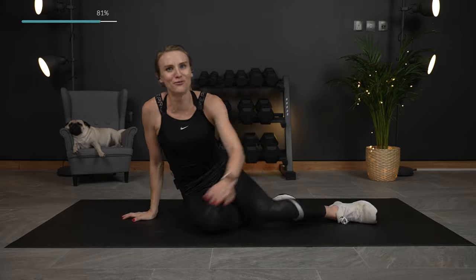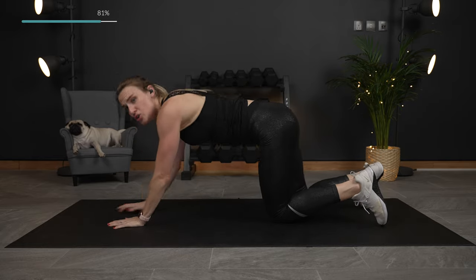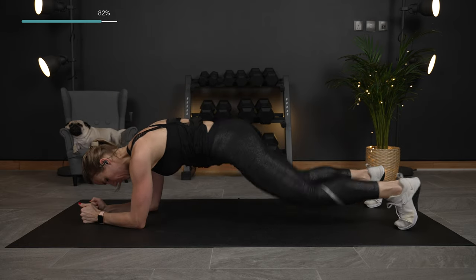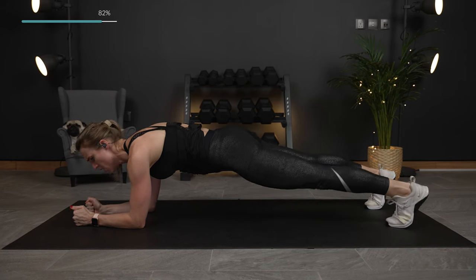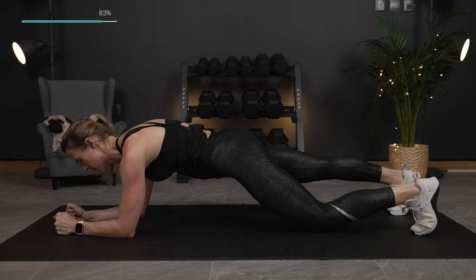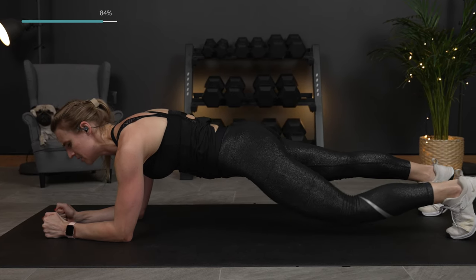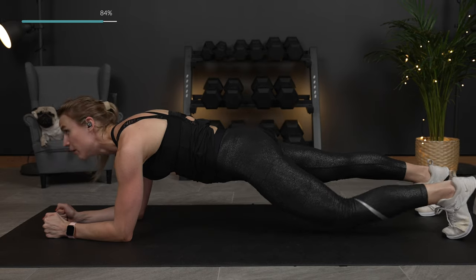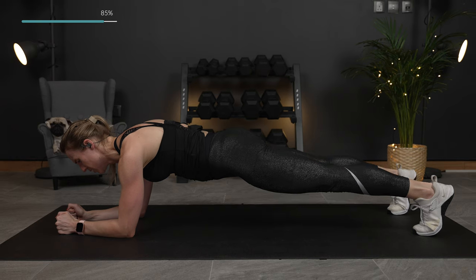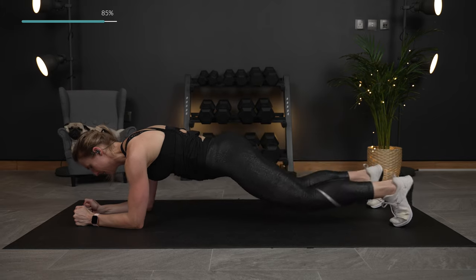Plank on your forearms. We are just going to lower the knees. If you want to modify, just do the modified plank and hold it. On our forearms, tapping our knees. Squeeze that core, squeezing the glutes. Almost there — let's do one more tap each side. Lower it down.